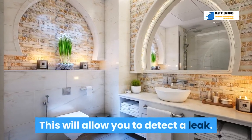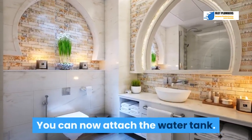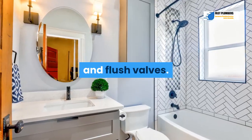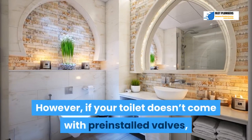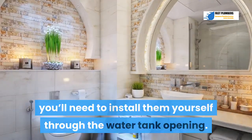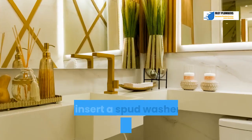Step 6: Attach the water tank. Some toilet tanks come with pre-installed fill and flush valves. However, if your toilet doesn't come with pre-installed valves, you'll need to install them yourself. Through the water tank opening, tighten the spud nut on the threaded side of the flush valve.